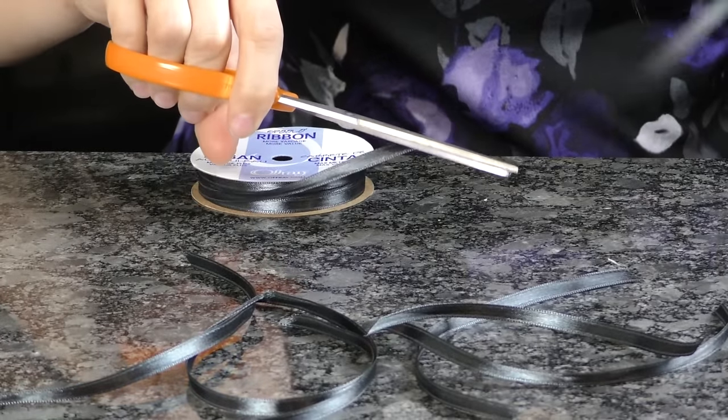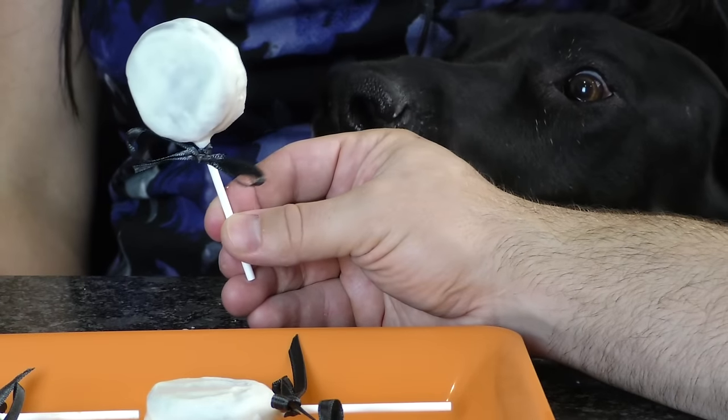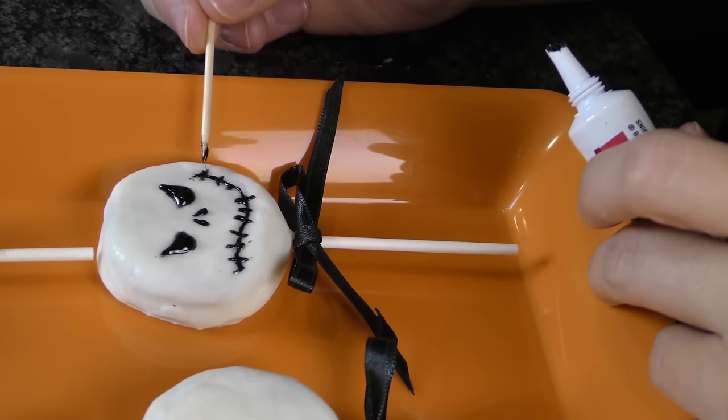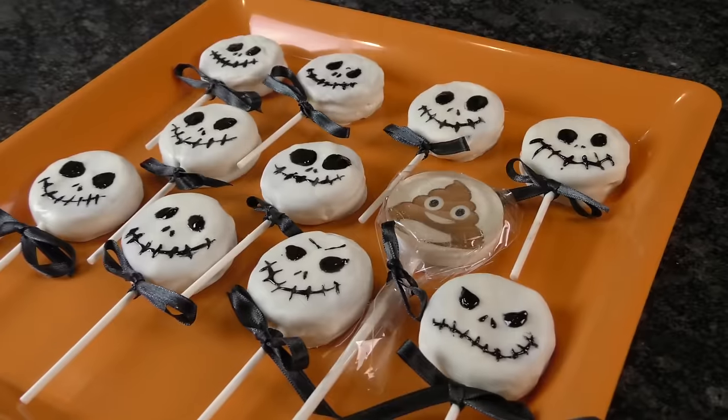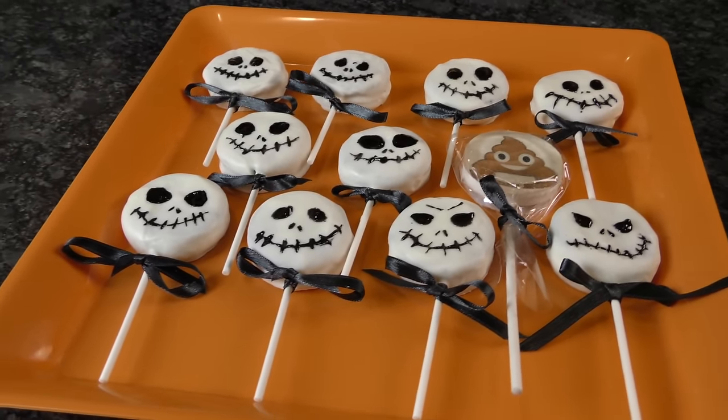Stick them in the fridge for about five minutes, and while you wait, cut strips of black ribbon and tie a bow onto each popsicle stick. For the final step, use icing or an edible marker to draw Jack Skellington's face on the front of each Oreo pop. The most popular snack at any Halloween event. Nice work, Bone Daddy.